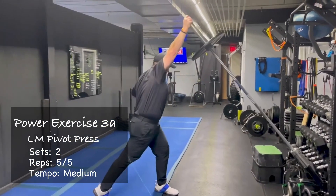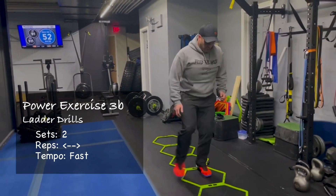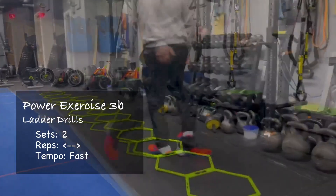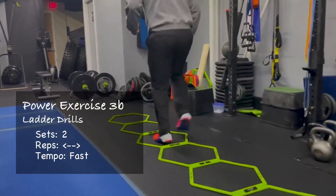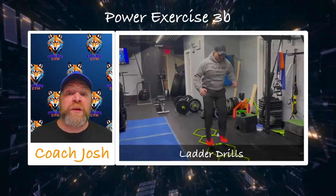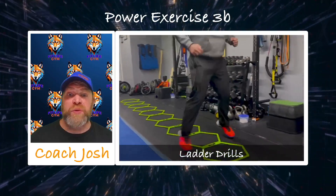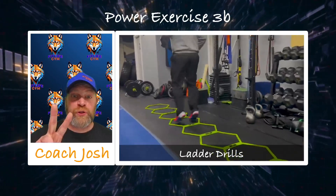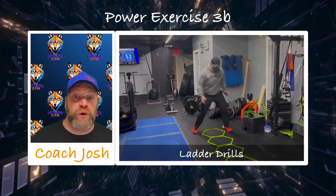With the ladder drills, we just want to be thinking: keep those feet moving, planting those feet, shifting through those feet and those hips. We've got our in-in-out-out. You can do jumping jacks, icky shuffles, ollie shuffles — you've got a bunch of options. Ask the coach if you're running out of ideas. Focus on fast feet, nice light feet. We're going down and back. Give yourself a couple minutes to recover. We're going to go two sets of those presses and the ladders, and then we're going to move on to our strength training.